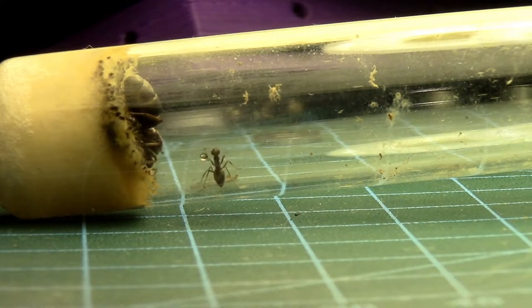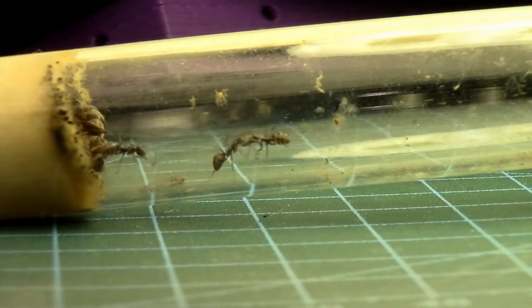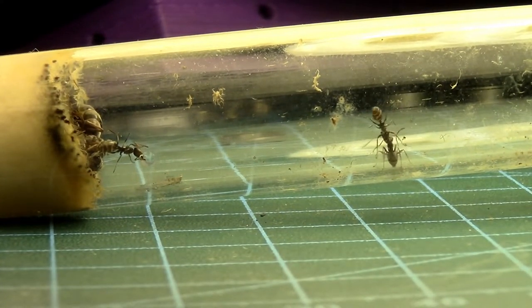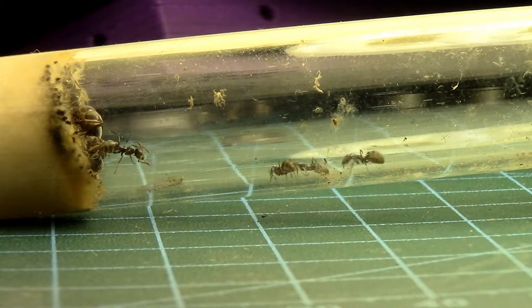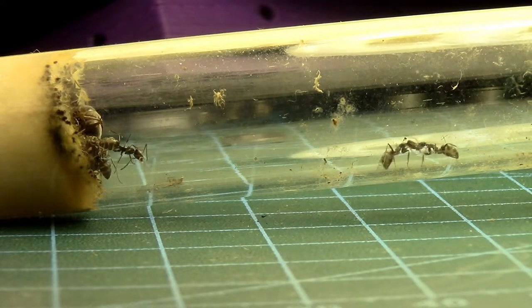I have never seen that before — very cool. It dropped it on the side of the test tube there — very interesting. Some of the workers that discovered the cooler area of the tube are starting to pull the other workers, and also they are tugging on the queen to get her to move.